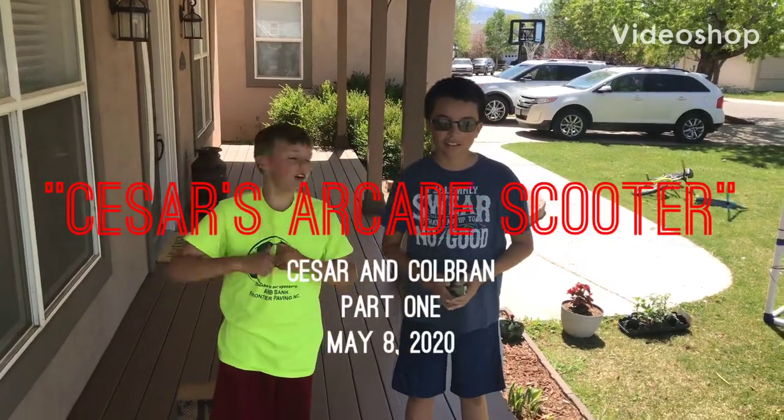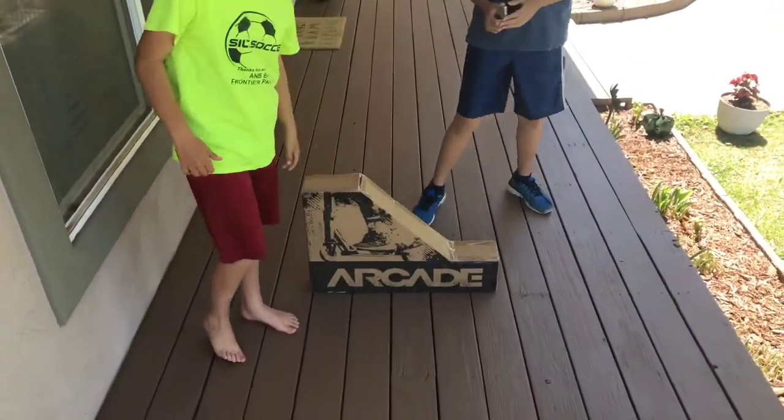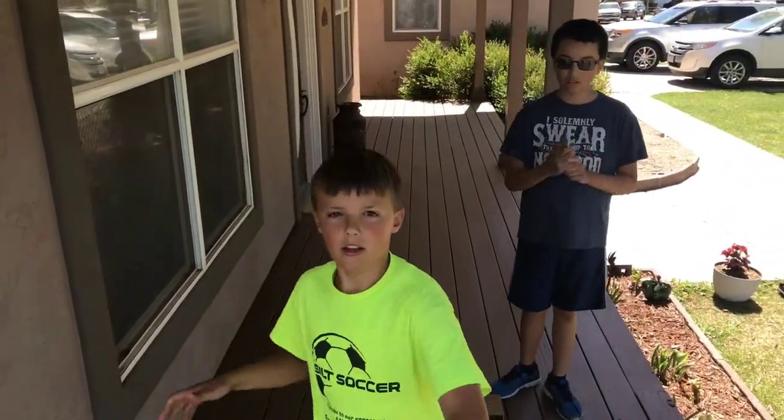Hey guys, welcome to our YouTube channel. Today is our brand new scooter. We're going to open it up, do an unboxing, and then on part two we'll go to the skate park. Let's go!